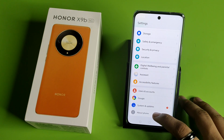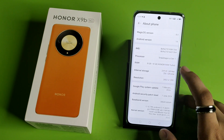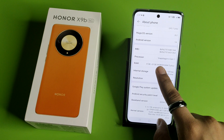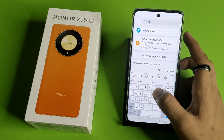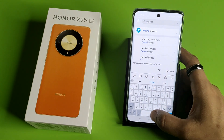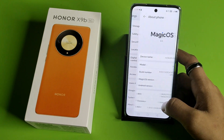First, you have to simply open your Settings, then you will see 'About Phone.' When you swipe down, you will see 'RAM.' You have to click on RAM and you can see '8 plus 8 GB Honor RAM Turbo.' You just have to search here for 'Extended RAM.' If it is not showing, you will see it is automatically enabled.